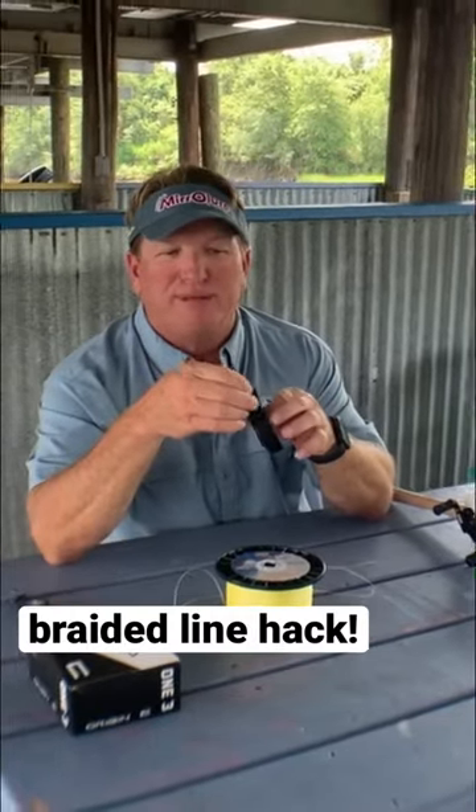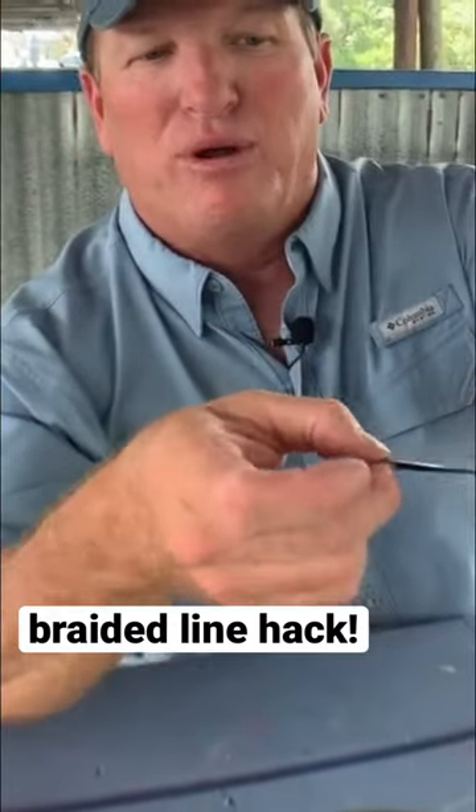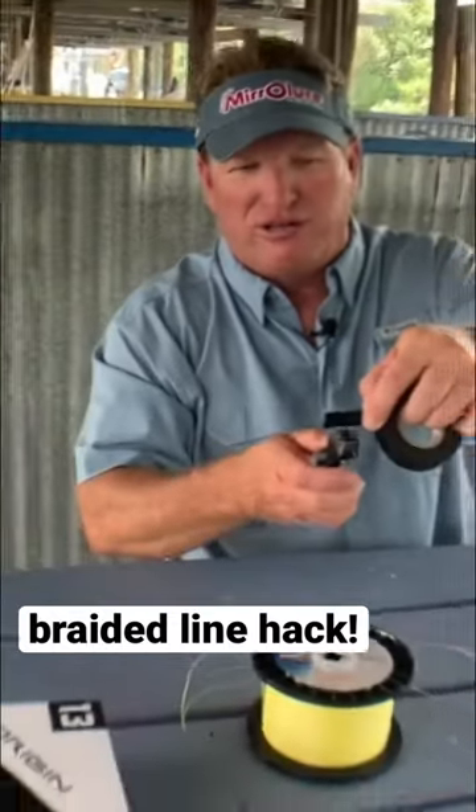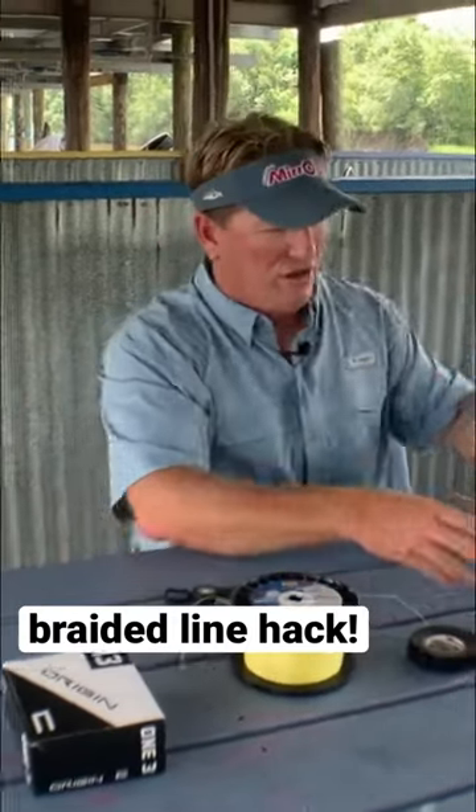Take a little piece of electrical tape that'll go around the spool. I just got a little piece, and what I'm going to do is take my cutters and cut a piece of it just about an inch long.